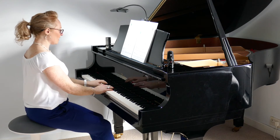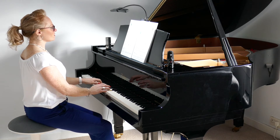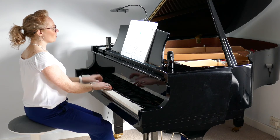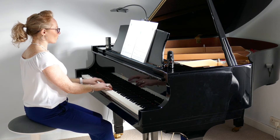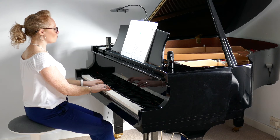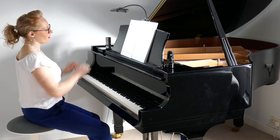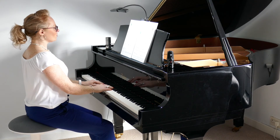So let's try from the beginning: one, two, three, four, one. And release. Okay, so let's go again — we'll count ourselves in: one, two, three, four, one.